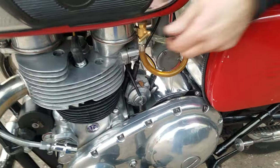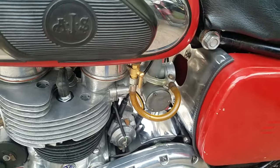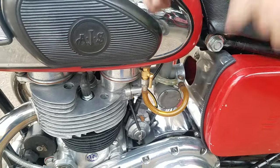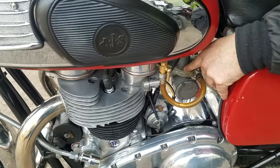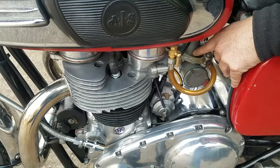We have a tap each side — I'll show you this one in a minute, same tap the other side. Is it a competition mag? No, it's not, it's just a carb.